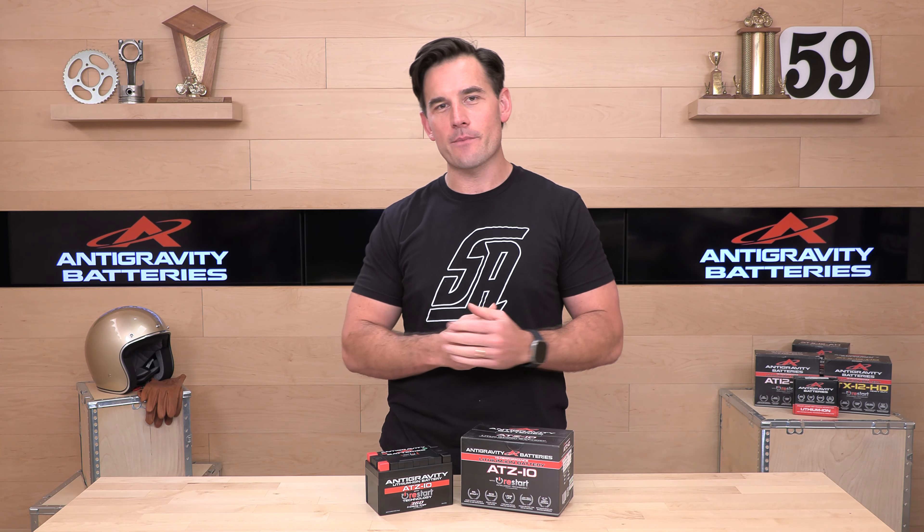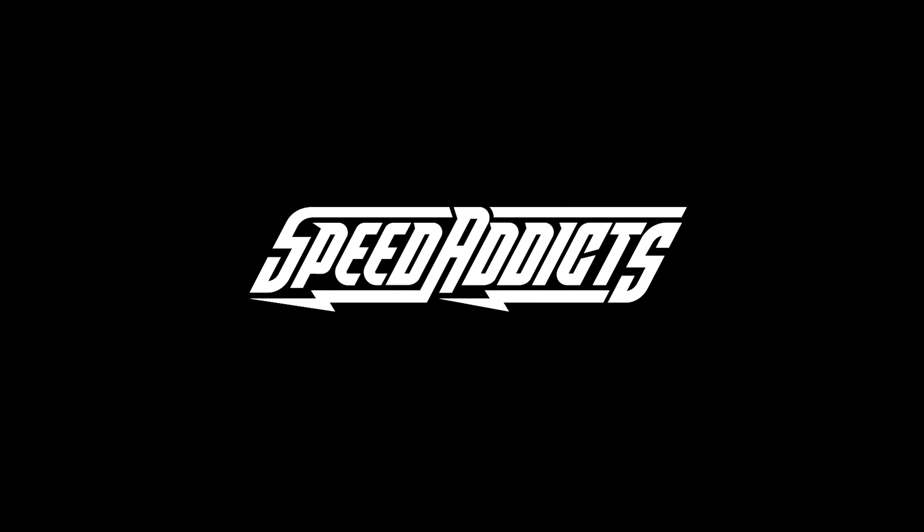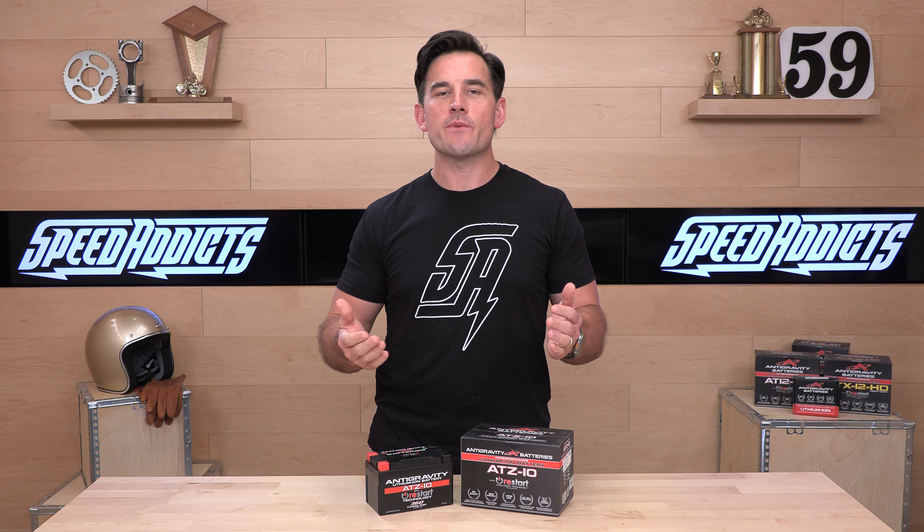Hey, it's Chad here with Speed Addicts, the fastest growing gear site on the web, and today we're going to unbox the Anti-Gravity ATZ-10 Lithium-Ion. What's up, Speed Addicts fans?